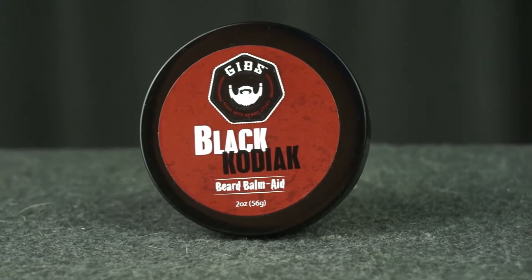Hey there, are you looking to get your beard under control but need something that may be a little bit stronger than your typical beard balm? Well today we're taking a look at Gibbs Beard Balm Aid.